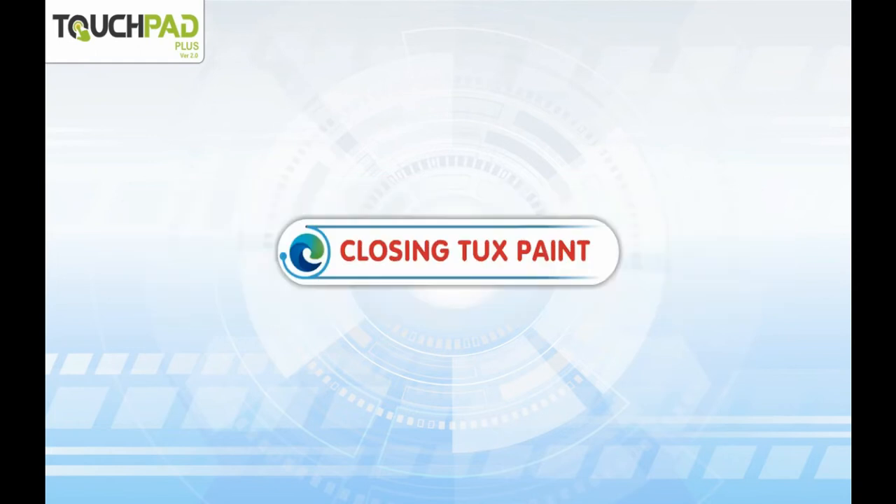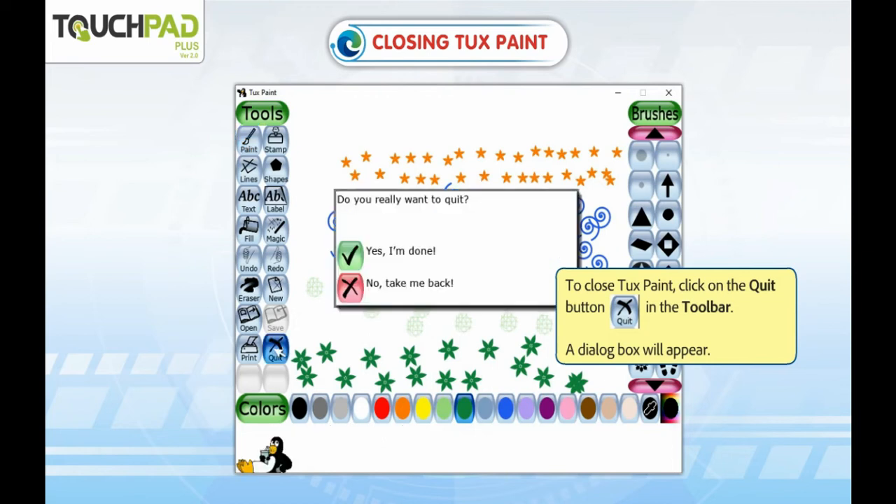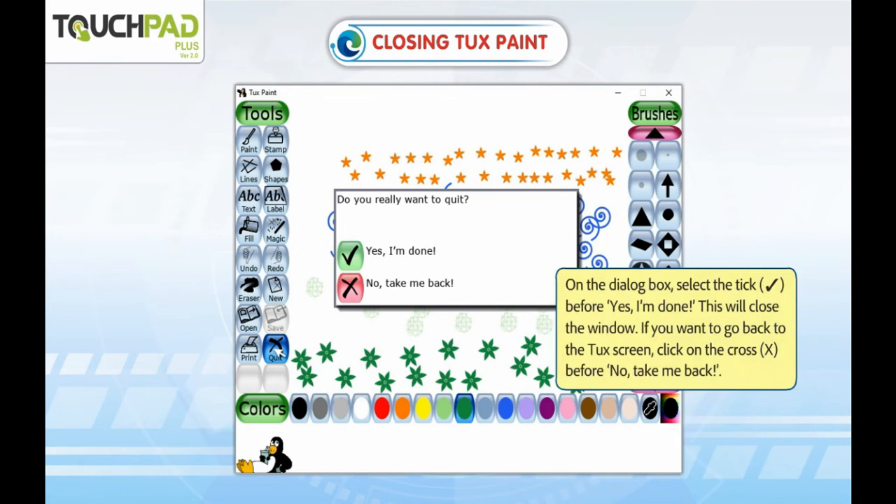Closing Tux Paint. To close Tux Paint, click on the Quit button in the toolbar. A dialog box will appear. On the dialog box, select the tick before Yes, I am done. This will close the window.